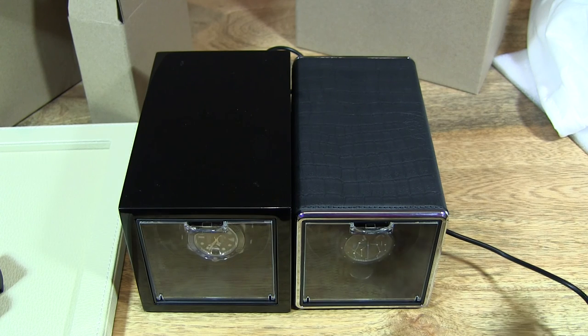So that's the XLVan Black Piano Paint Single Automatic Watch Winder. Thanks for watching and happy winding!